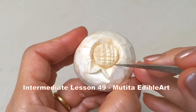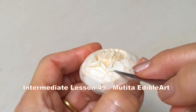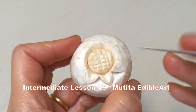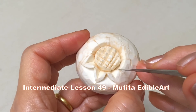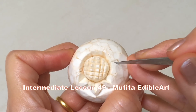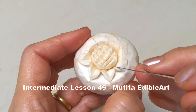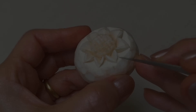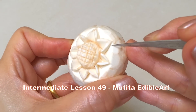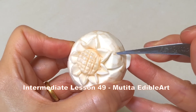Repeat the same steps until the first row is finished. Cut the next row of leaves between the leaves in the row above, and continue carving the same steps until the whole mushroom is complete.